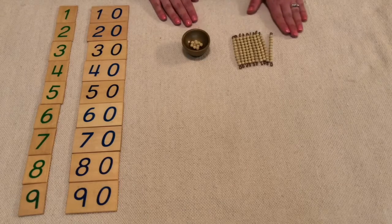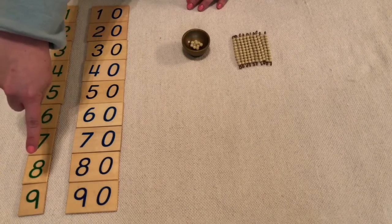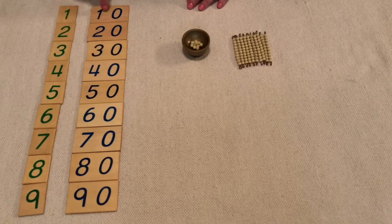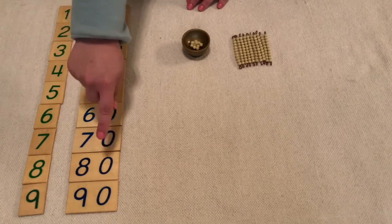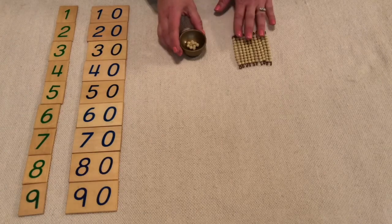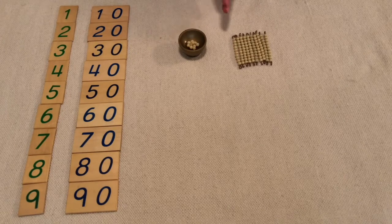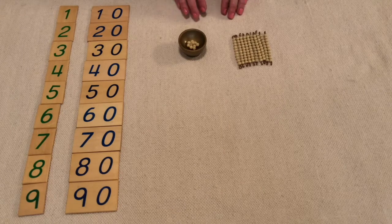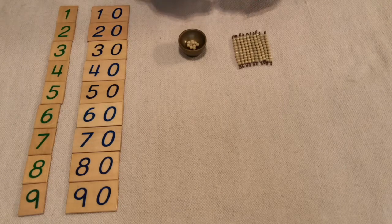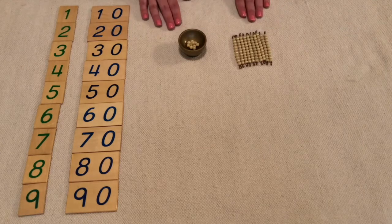I've laid out my work rug, I've laid out my numeral cards, I've laid out my ten numeral cards, and I have my gold. Before I start counting, rub my hands, sit up tall, take a deep breath. Now we're ready to get started.